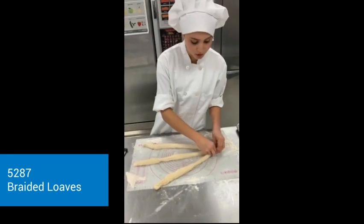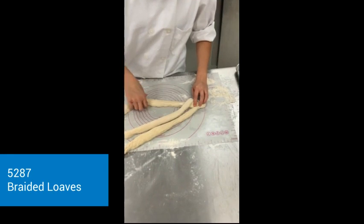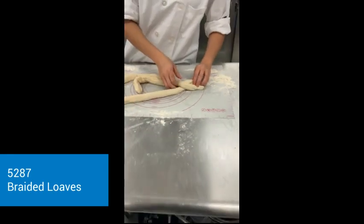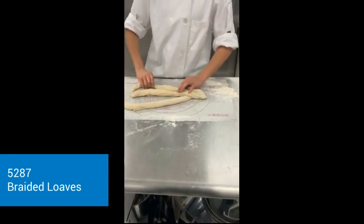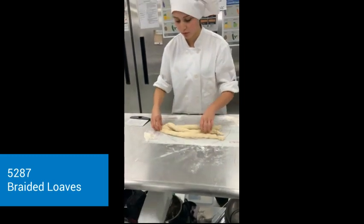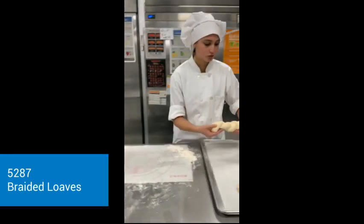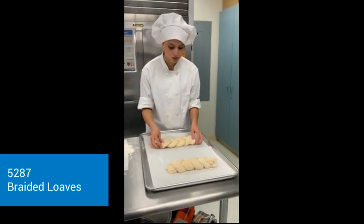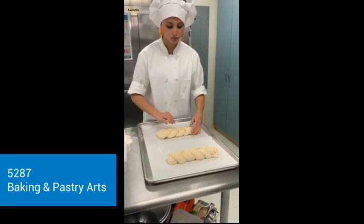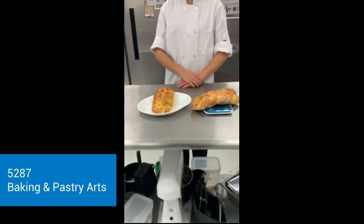So I'm going to pinch the end and then start braiding my bread. Here's the second loaf. Here's the finished loaf, and we're going to transfer it onto here. And here are my finished loaves once they are out of the oven.